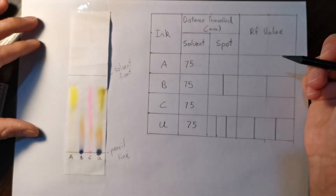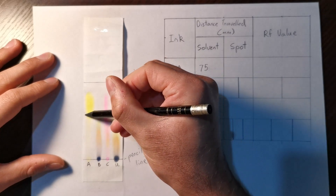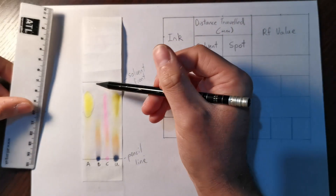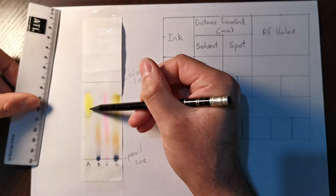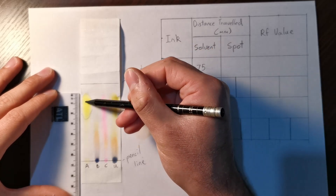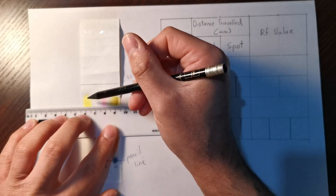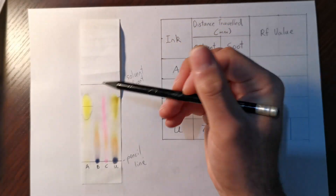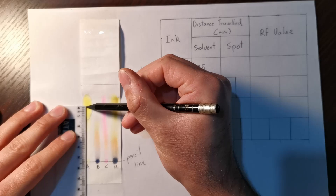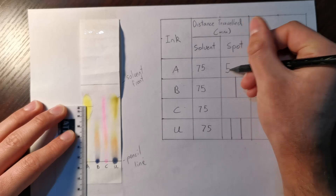Now measure the distance traveled by each spot. For A, there's only one spot — measure from the middle of the spot, not the top or bottom. The spot is about 2.5 centimeters long, so we measure from 1.25 centimeters in the middle. The distance from the middle of the yellow spot down to the pencil line is 54 millimeters, so we put 54 in the table.